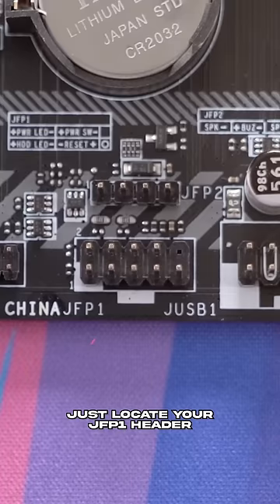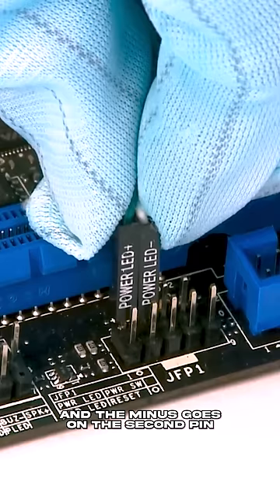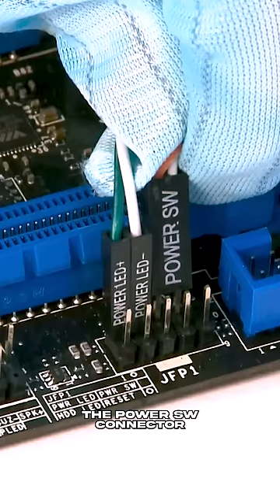Just locate your JFP1 header on your motherboard, which is often located on the bottom. Then you plug in the Power LED Plus into the first pin on the top row and the minus goes on the second pin right next to that. The Power SW connector goes into the third and fourth pins on the same row and you're pretty much done.